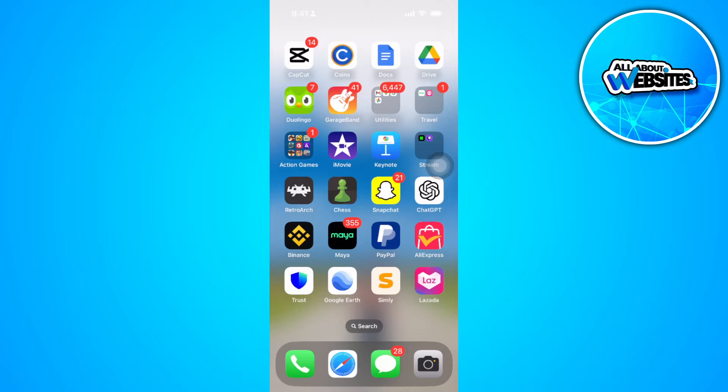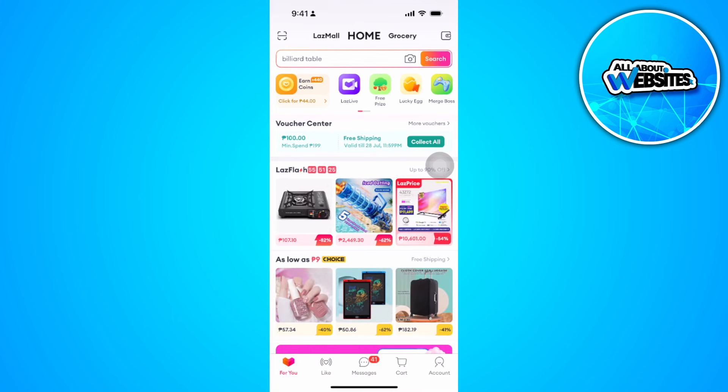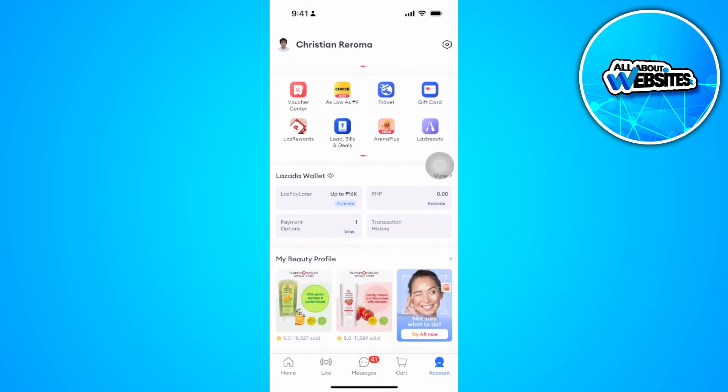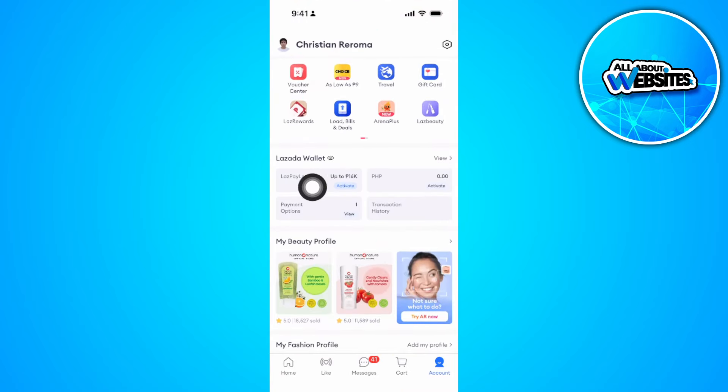Let's get started. The first thing you want to do is open your Lazada app. From here, tap on your account on the lower right corner of the screen. Now scroll down and you'll see your Lazada Wallet right here, so just tap on View.